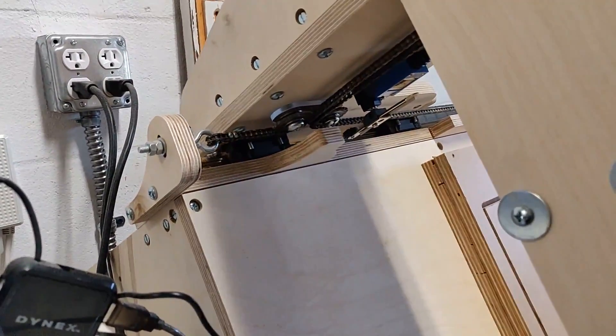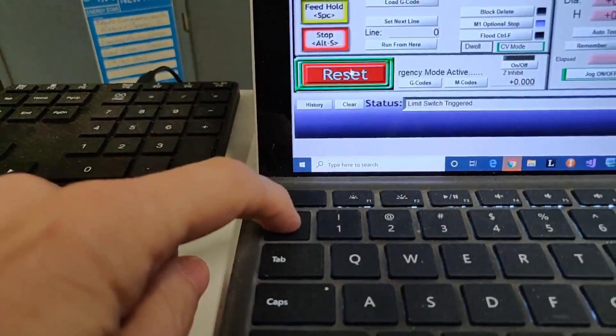So let's do the tilde. Let's take it into reset mode again. Now let's press the tilde — and now it's out of reset mode.